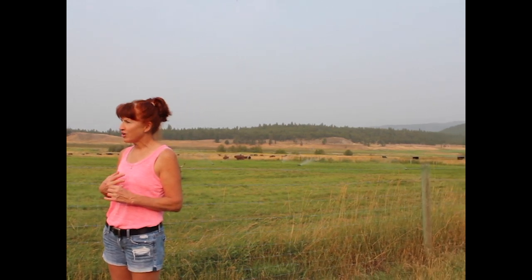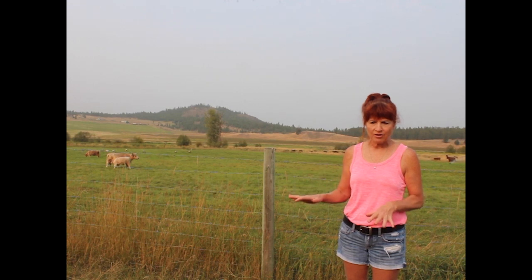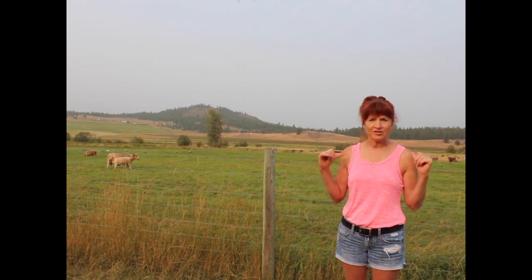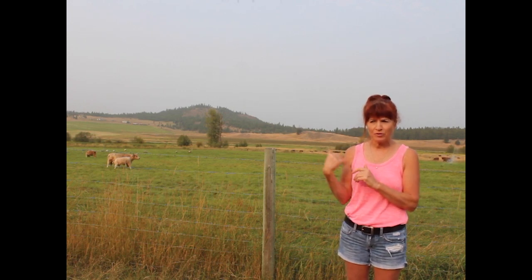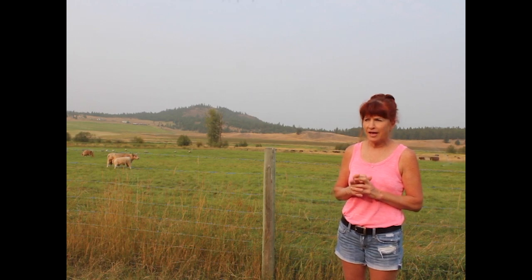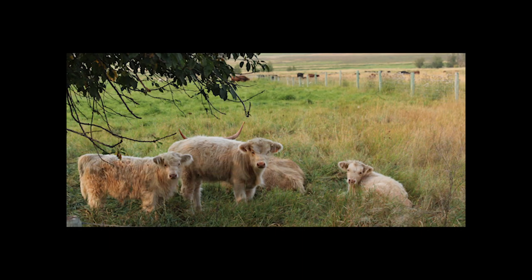Our goal this fall is to graze it very closely, then broadcast seed it, and then do a light harrow to work the seed into the ground a little. That'll be in the late fall, so it won't hurt the plants here as much. We've got a lot of couch grass and some clover, but we want more legumes in the mix, so we're going to broadcast seed alfalfa and probably some orchard grass.